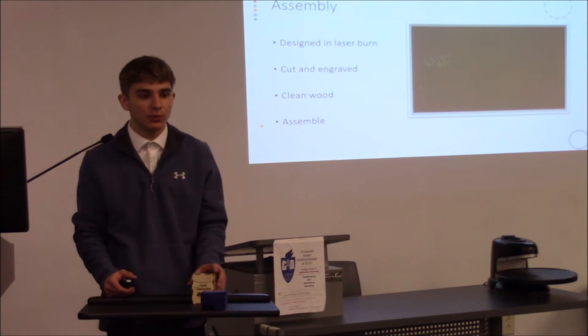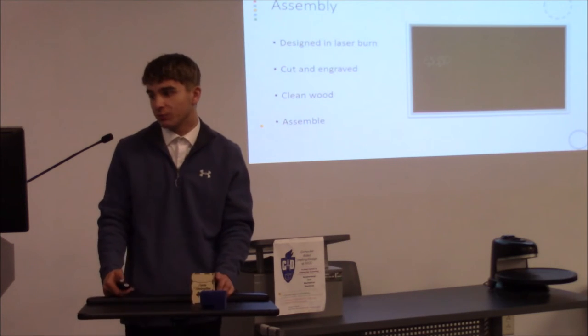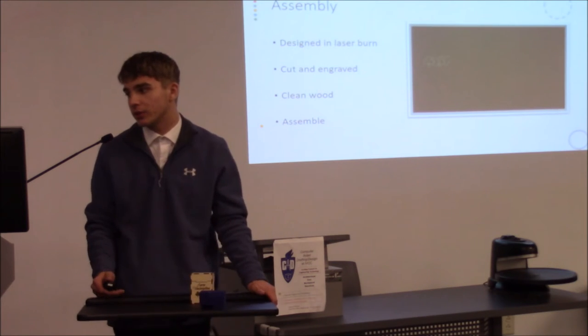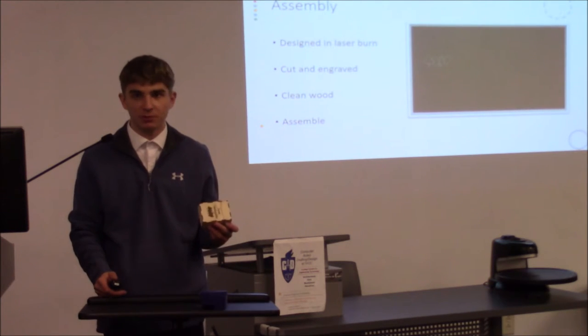That picture on the screen is what it looked like in the program LaserBurn. Me and my dad designed the LaserBurn file. He did the laser burn coating, then we cut it and engraved it, then we had to clean the wood. It goes together kind of like a puzzle piece, so you just put it together.